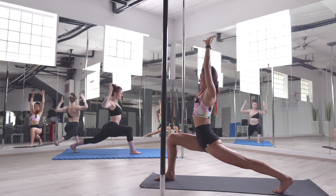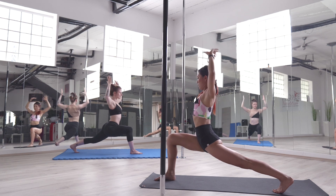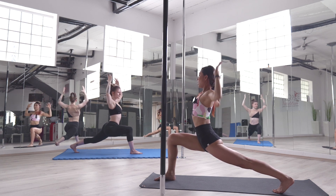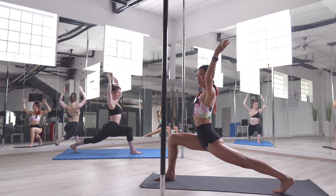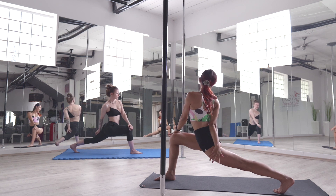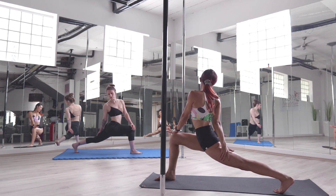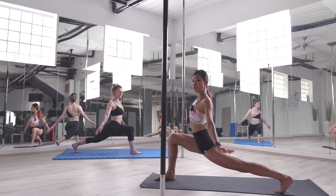Let's do five times. Five, four, three, two, one. Good job! Bring your opposite arm to the knee and twist. Looking over the other side of the shoulder. Breathe in and breathe out. Slowly release your tension.